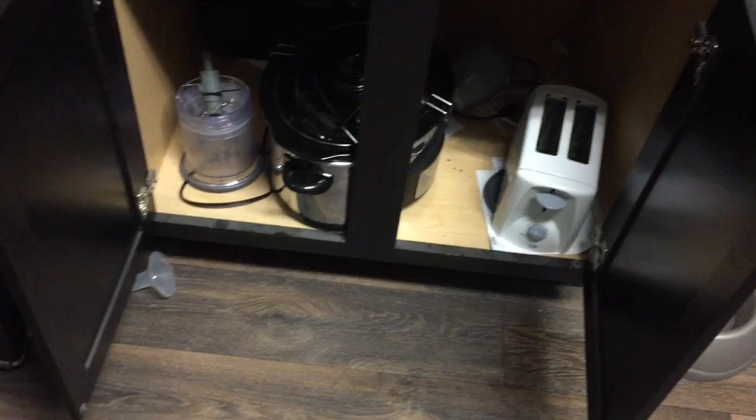Without further ado, let's jump into the video and let me show you how I am organizing and cleaning out my kitchen cabinets. So here is what my cabinets look like before. They're not too bad — they're just cluttered and unorganized and there's just pots and pans everywhere. So I just need to refresh it.